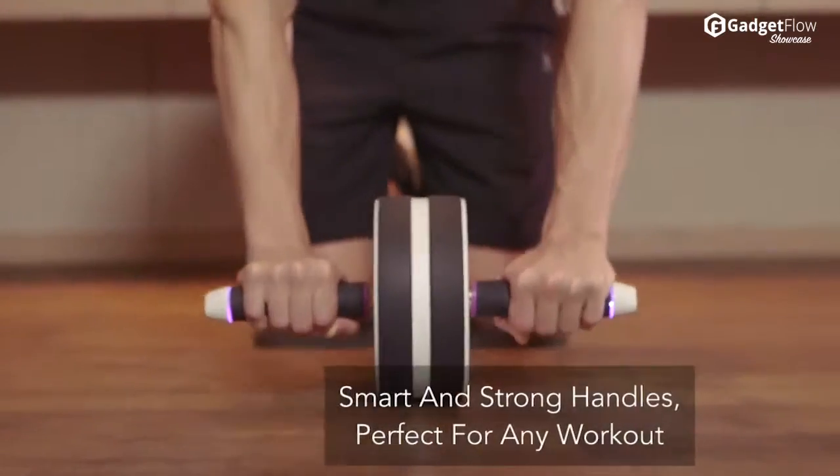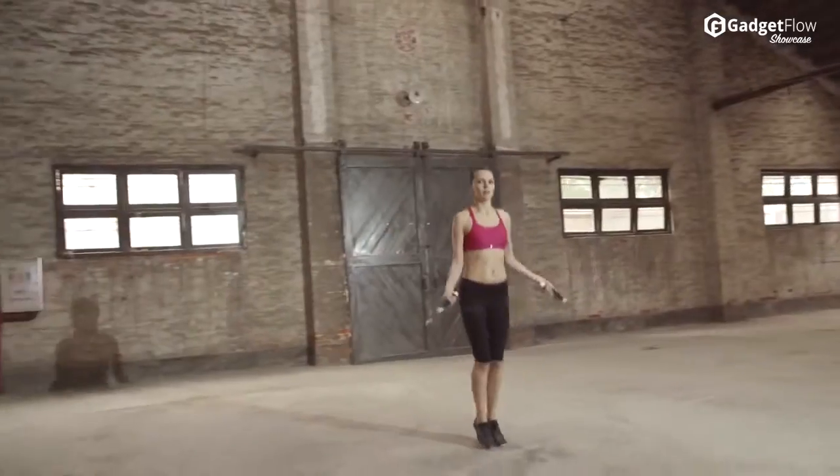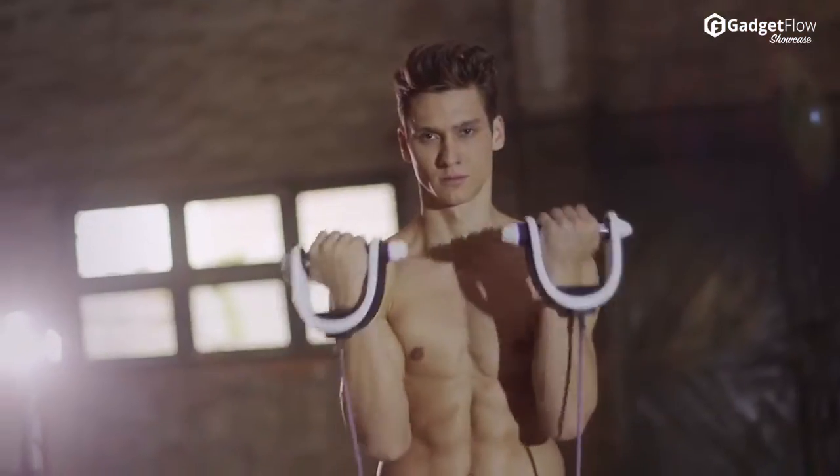At the foundation of Move-It are two super smart handles. With a rigid and strong aluminum frame housing, these handles are modular with an adapter to plug into each piece of Move-It equipment.